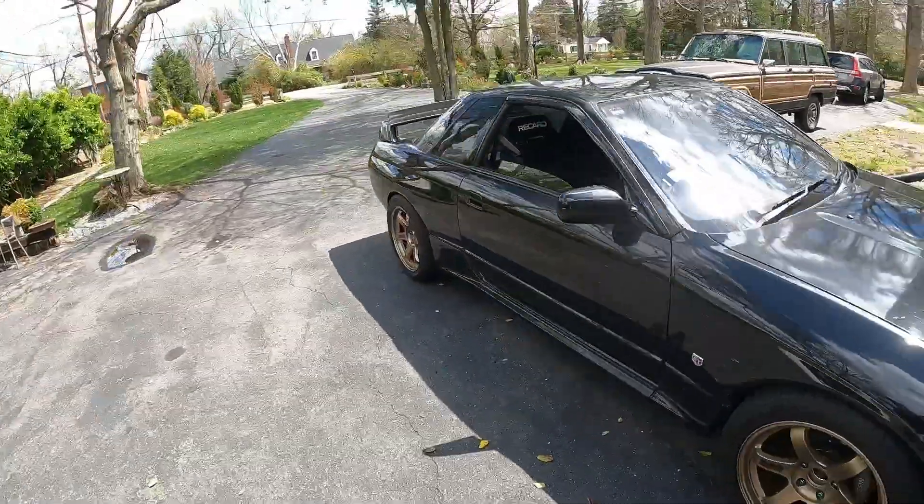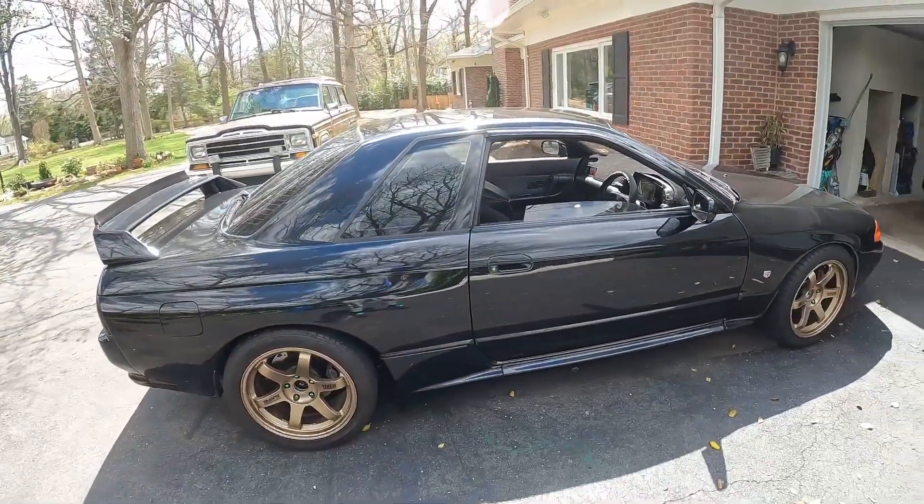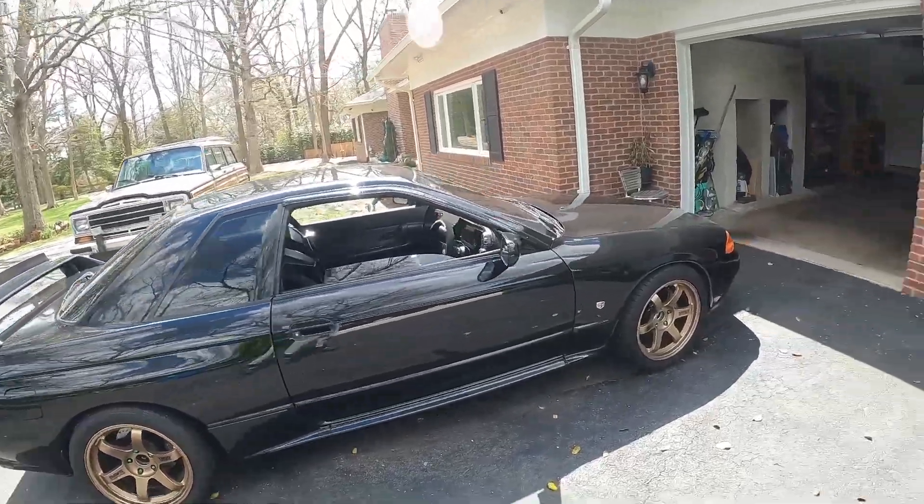We're gonna take this out — it's warm today. I'm gonna show you guys how to do a burble tune. We're also going to our brother's garage. My homie just picked up a 335i that makes 700 horsepower — he just picked it up from Tennessee and he's on the way back. Let's get it.